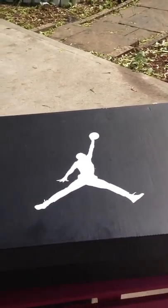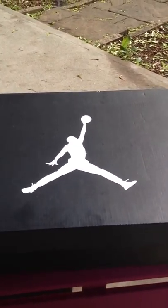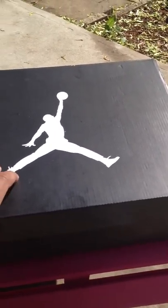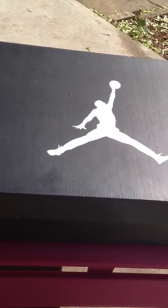How you doing today everybody? Tuned in with Ocean Boys TV one more time, your boy Spinner here for a sneaker review. This is just a spare box — not the box the sneaker came with. I got these on a trade to add something light to my collection, something fresh, something that's really good for the summer.